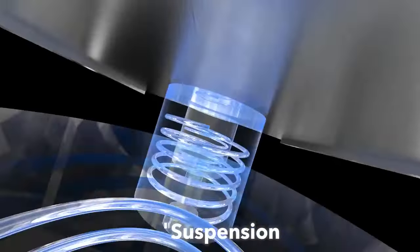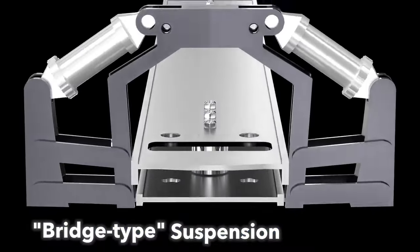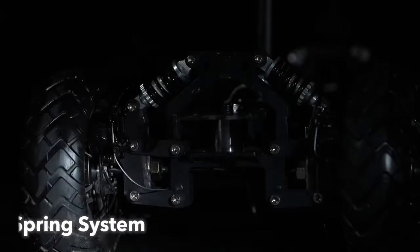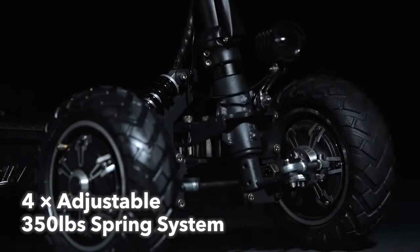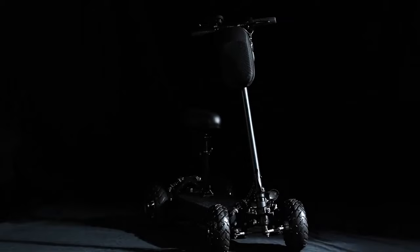The front and rear of the Zebra 09 utilize a three-part structure with Ackerman angle design, with three shock absorbing pads between the frame and the wheel bridge. There are two independent adjustable aluminum alloy shock absorbing springs.